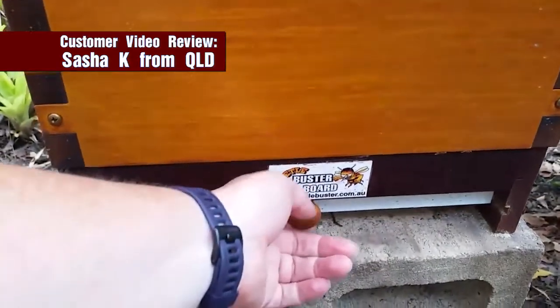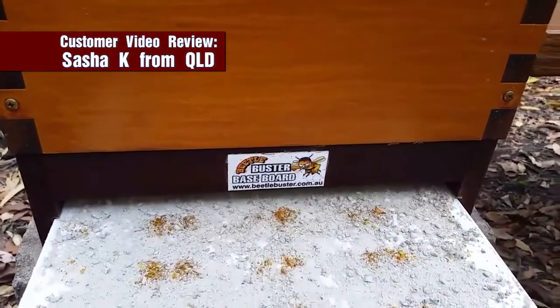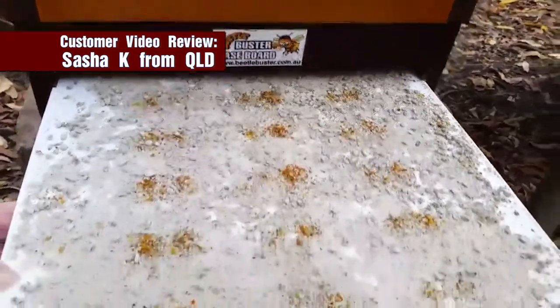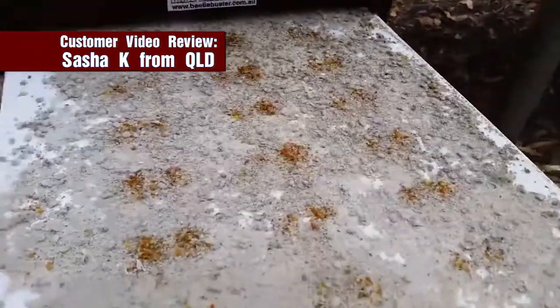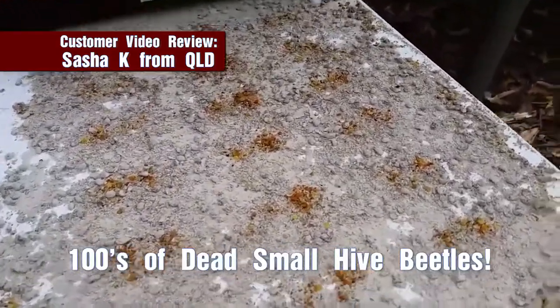This is my Beetle Buster Baseboard. I haven't checked it for just over three weeks, which is a little bit longer than I would normally go. And wow, that is amazing.